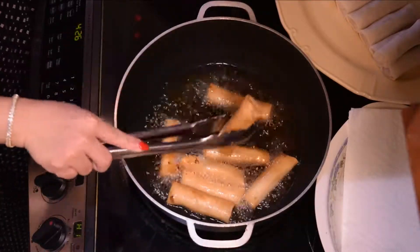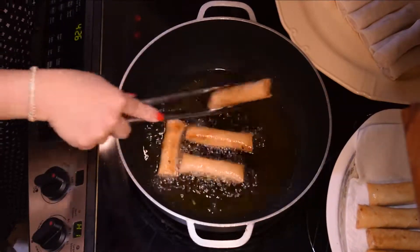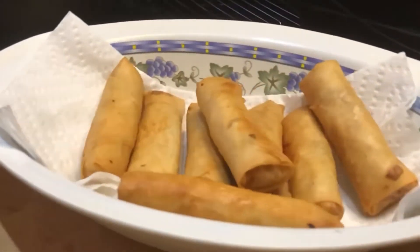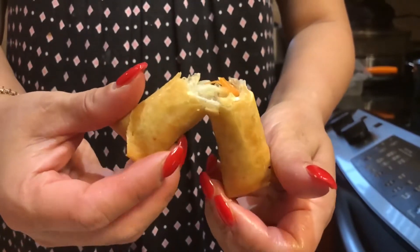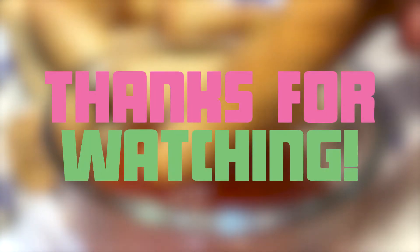Heat the oil on high heat. I put in the egg rolls and leave them in for 3–5 minutes, or whenever they turn golden brown. And we're done. That's how you make Cambodia's most popular snack — perfect for any occasion. Thanks for watching!